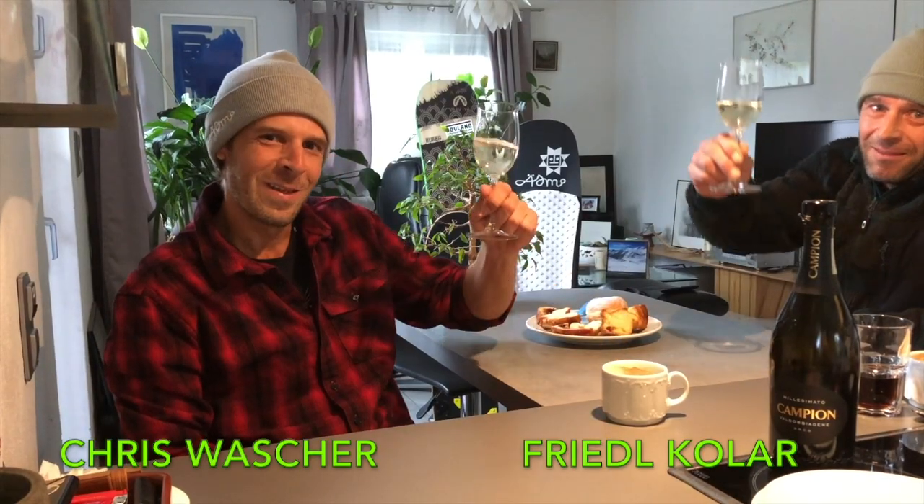Hey, I'm Friedl. Hey, I'm Chris. We're here to celebrate today's release of the new movie Unstrapped 2, a Palsurf and Snowskate short film.